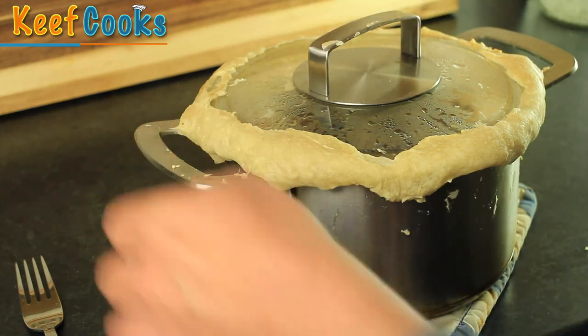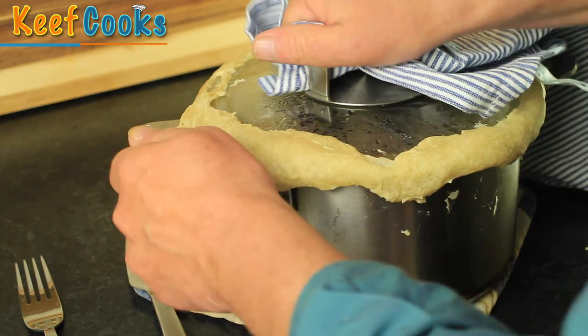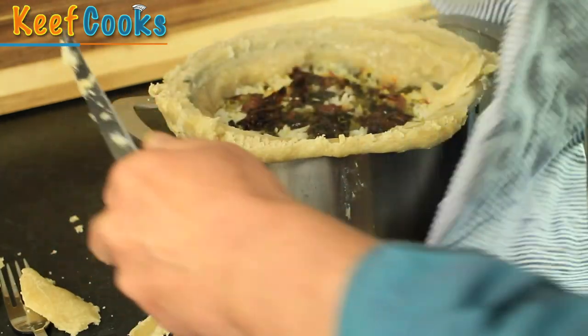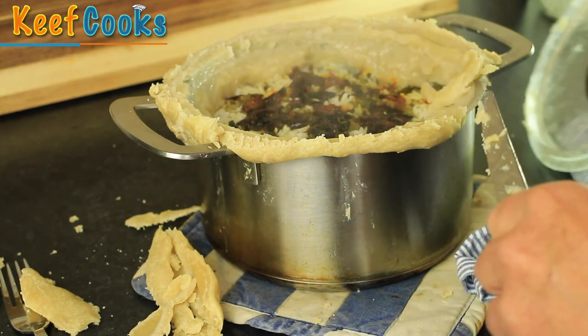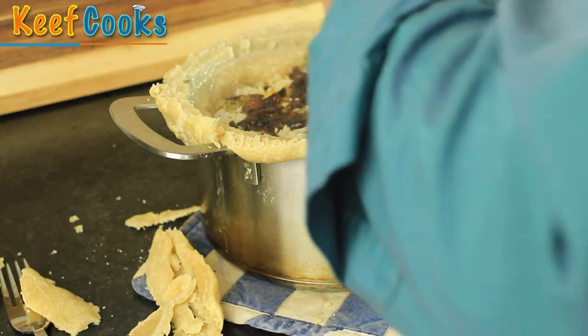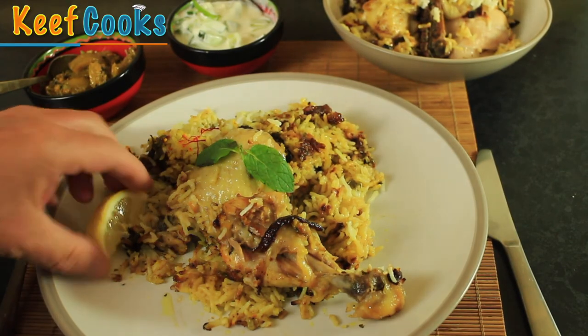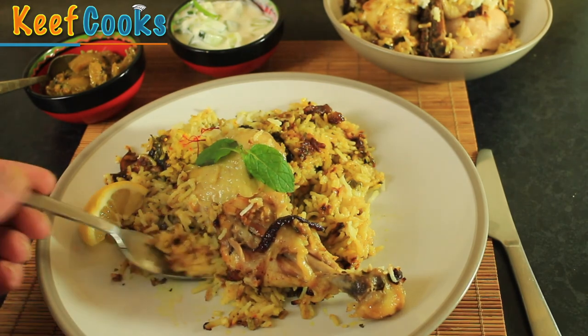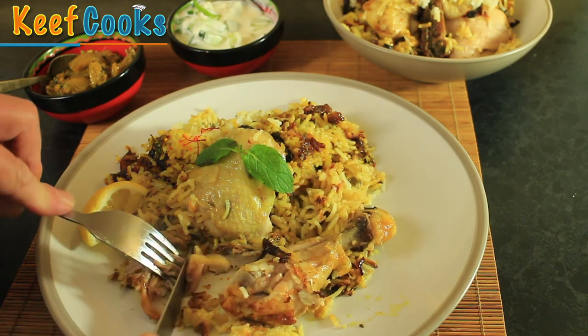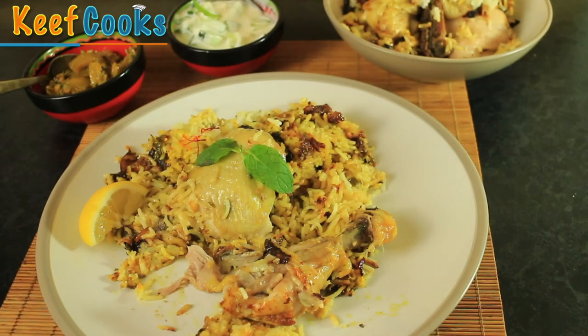Here it is — our dum biryani. Now the trick is to get it open. That was a pretty good seal — quite a lot of dough on the inside, but it smells fantastic. Here is our wonderful biryani. Nice rice. Delicious chicken. That is wonderful. Biryani — lots of hard work but worth the effort.